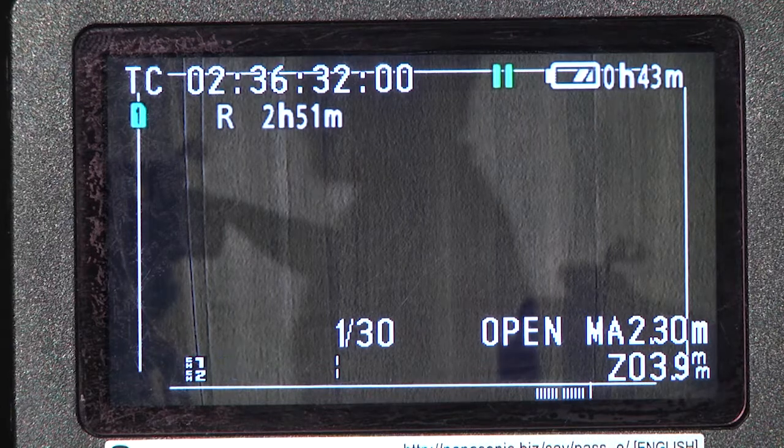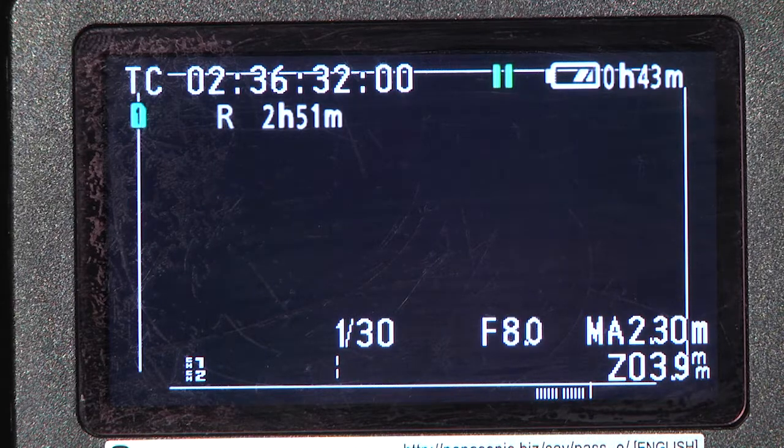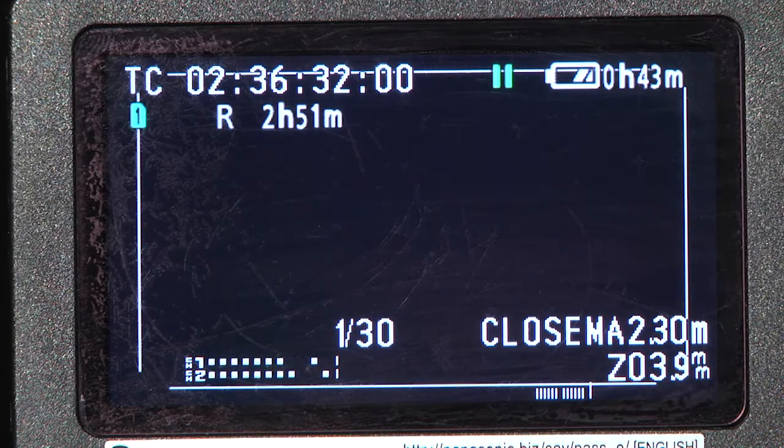The iris is read in f-stops and is displayed here on the screen. "Open" notifies you that the iris is as open as it can go, while "close" notifies you that the iris is as closed as possible. The numbers correlate with how open the iris is, with the smaller numbers being more open and the higher numbers being less open.